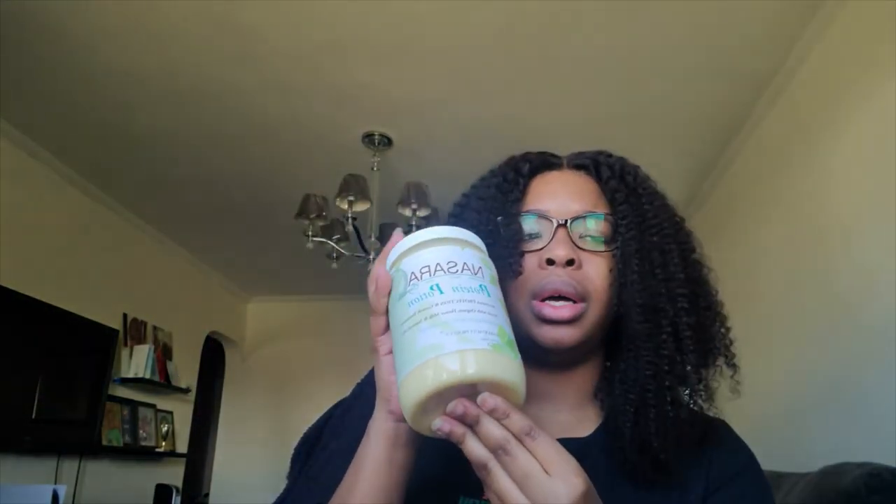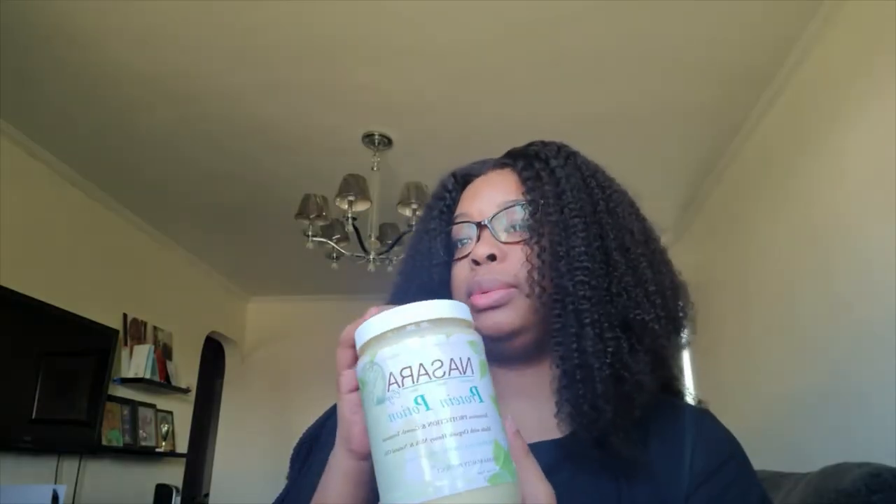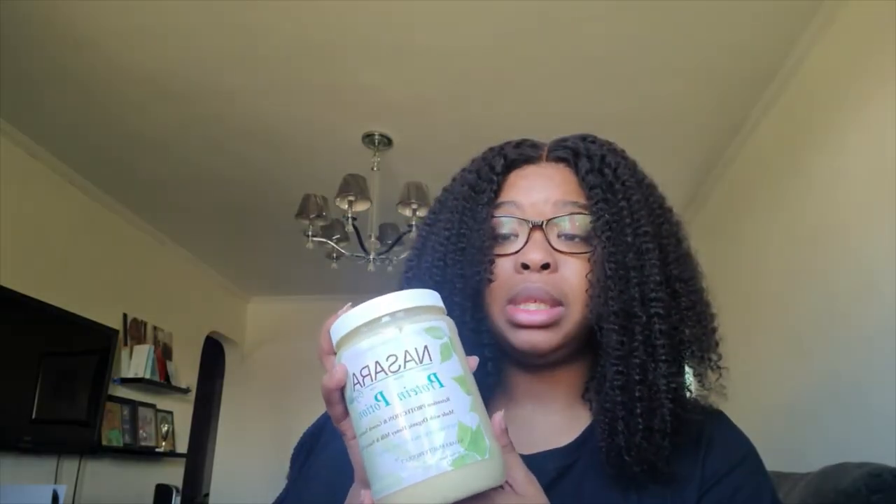I don't want to keep putting protein in my hair. Even though they say food-grade protein doesn't penetrate, it's still got some kind of protein in it. I don't want to jack up my hair putting this in every week. So I'll probably do this once or twice a month — definitely not every week. But yeah, so this is my first impression review of this. Let me know what you guys think in the comments, and we'll see you in the next video. Peace.